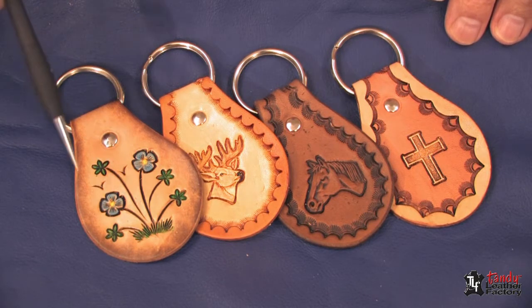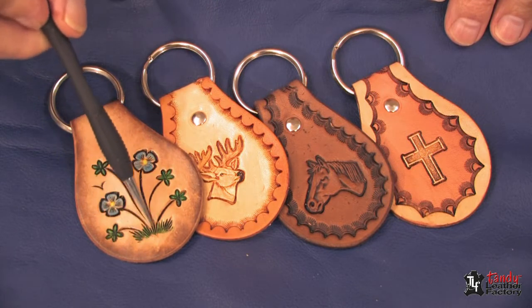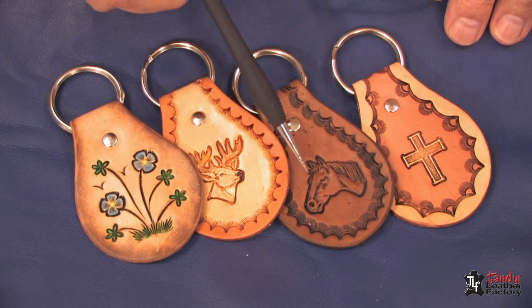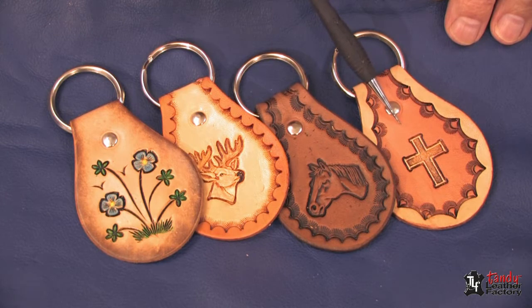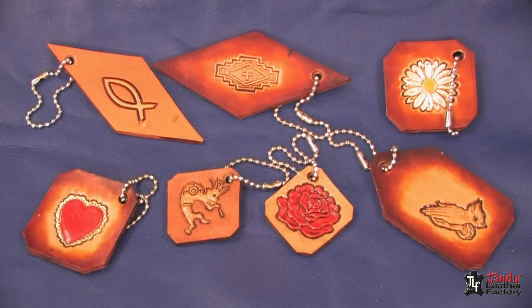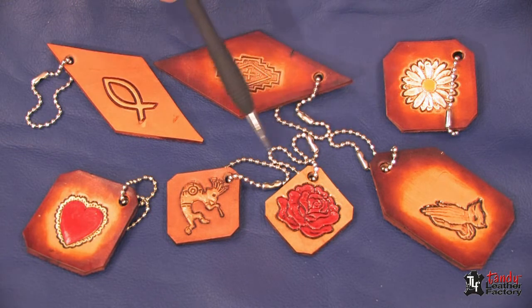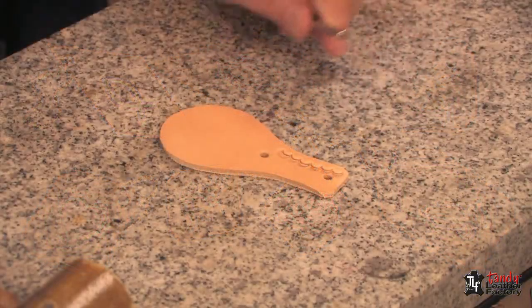Key fobs are also very good items to help pay for your booth rental. You can see quite a variety using Cova Color, resist, and antique. Here we've block-dyed the edge; here's one with Cova Color and resist; here's one that's just antique; and here's one with resist on the cross and border, then antique. Very small pieces of leather with 3D stamps and dry finishing can be either a keychain or a zipper pull — very popular with children.